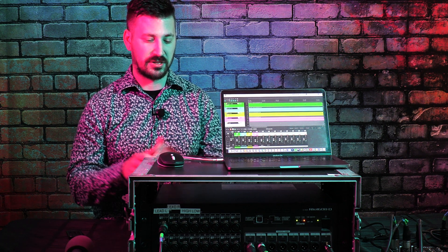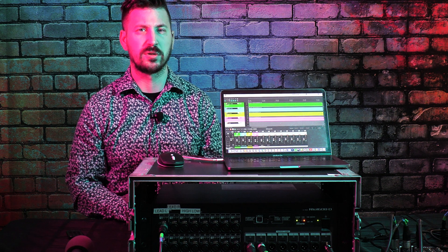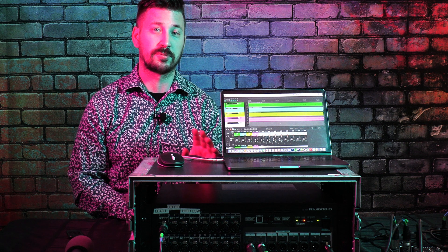Hey, this is John Clark and in this video I'm going to answer a very simple question and then give a demonstration. The question is: can I use my Yamaha RIO as an interface with my DAW the same way I would with a Scarlett or any other USB interface? And the answer is absolutely yes you can. Stay tuned because I'm going to show you exactly how — it's super simple.